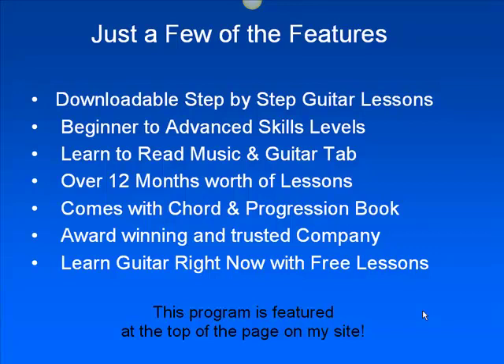A few of the features are downloadable, step-by-step guitar lessons, learn to read music in guitar tab, comes with chord progressions, and 12 months worth of lessons. That's a lot of guitar learning right there.